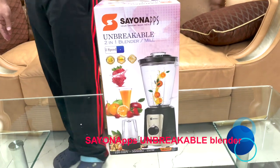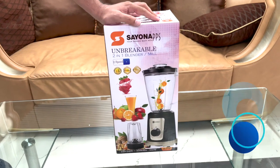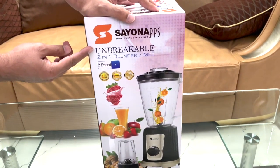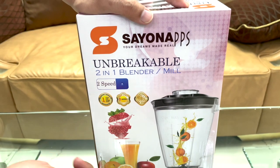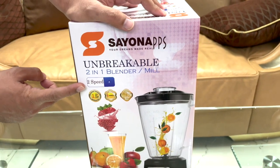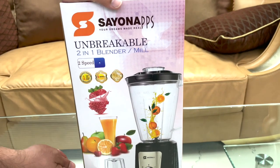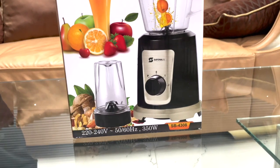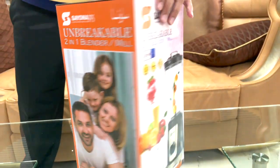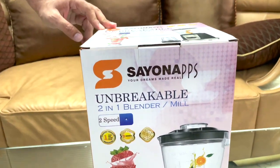Hello friends, let us introduce our blender. This one is an unbreakable two-in-one blender and mill. It has two speeds — this side is the blender and this one is the dry mill. It goes up to 350 watts. Come have a look at this side; let's do the unboxing and see.